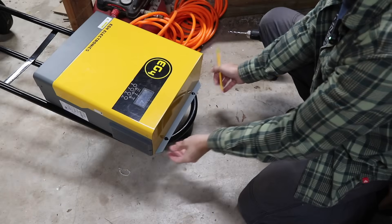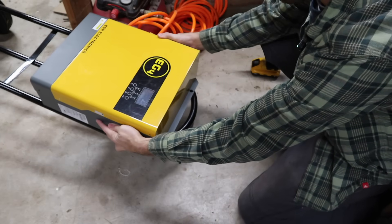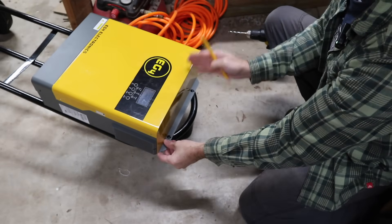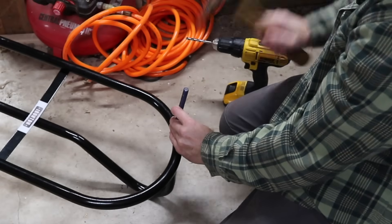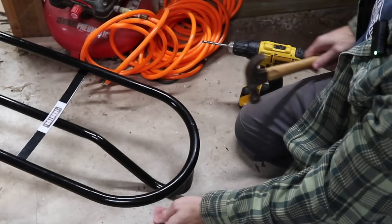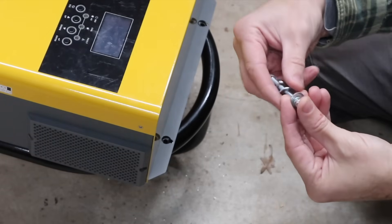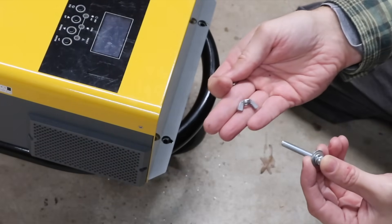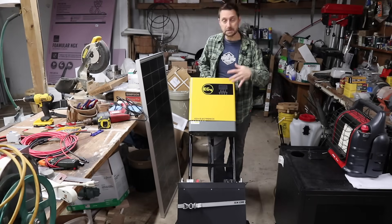I'm going to attach it all the way at the top. The 3000 EHV is the same exact width as my hand truck, so we're going to align it on each edge. Drilling on a curved surface is a pain, so a punch is very helpful — it gives you the ability to make a dent where your drill bit will sit. You can use any combination of bolt and nut; we've got lock washers, regular washers, and a wing nut so we can take it on and off easily. It's that simple to put our main parts on our hand truck.